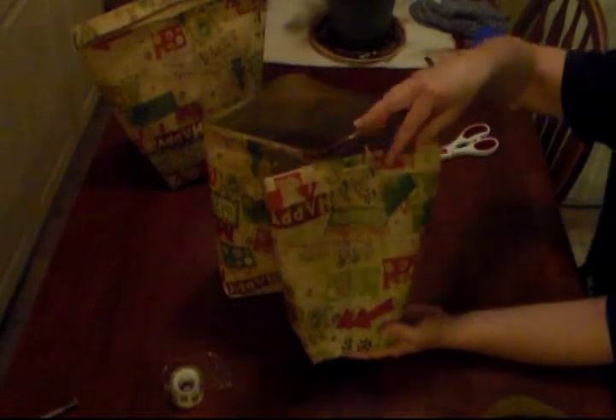That's awesome. Decorate it up real cute — get little stickers and everything. So anyway, I hope you enjoy. Say bye, Bailey. Bye! Bye!